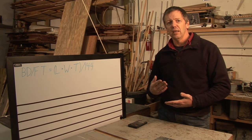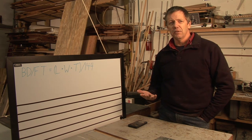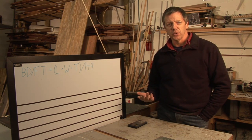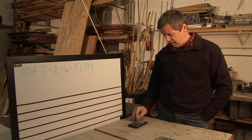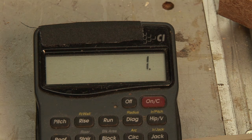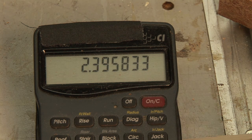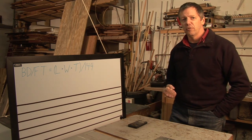One thing you have to keep in mind is you have to plan for more than you need. An industry standard is to add 15%. The easiest way is to multiply our 2 board feet times 1.15, which gives us 2.4 board feet. So the stock we would need for that project is 2.4 board feet.